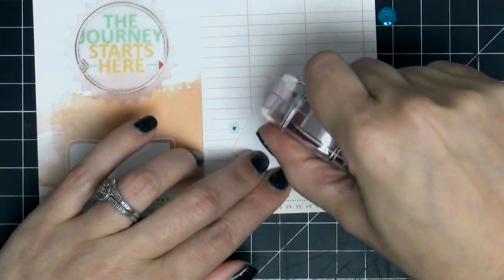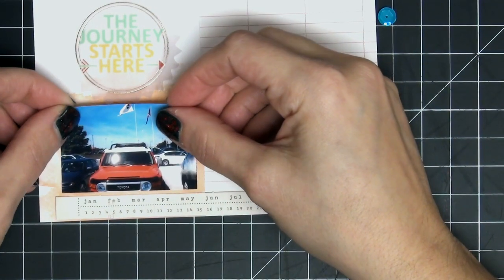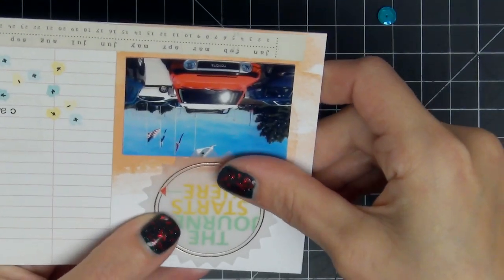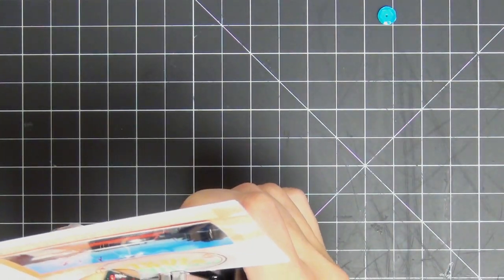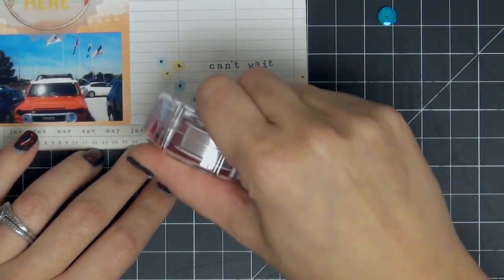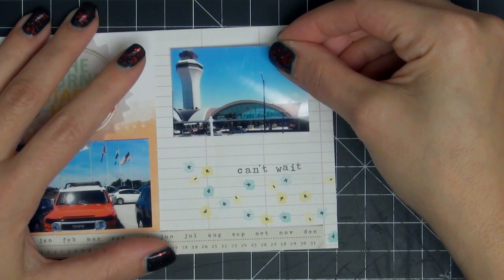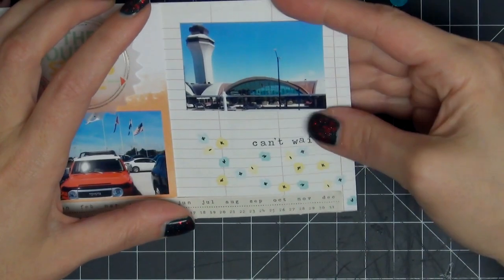I'm just moving it around to get the placement right — that's my main advantage with using tape runners: you can move things around, it's not so permanent. If you use glue it gets messy if you need to move something. Here I'm using my Tim Holtz tiny attacher to attach down that piece of vellum — I figured it was the easiest way to put it down without seeing any tape in the back. Then I put down the picture of the airport — that's the airport in St. Louis, Missouri, and that's where I left from.